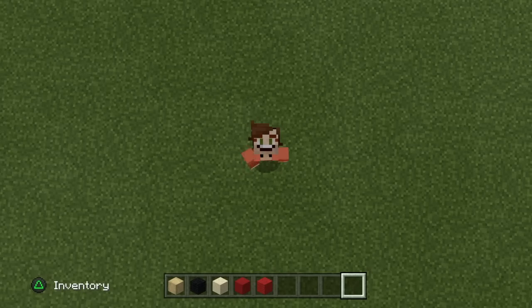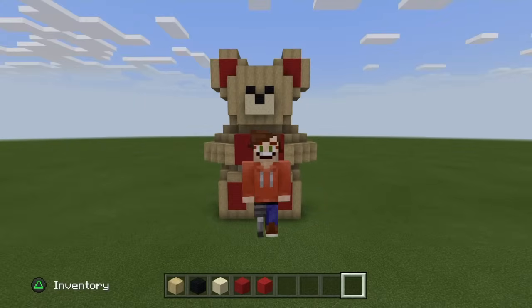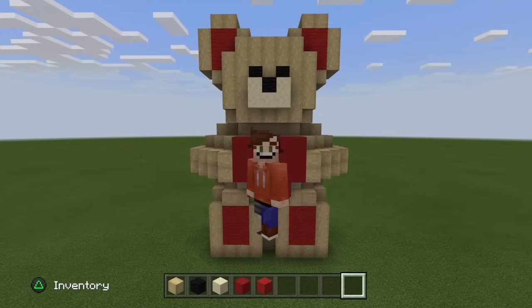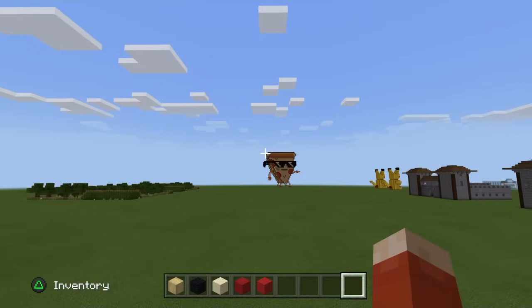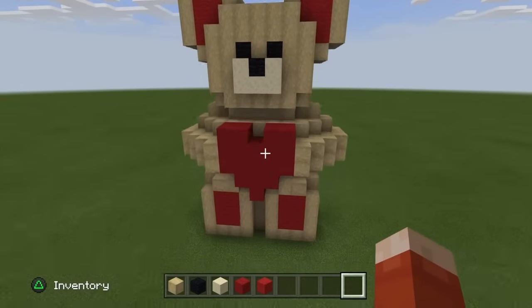Hi everybody, welcome back to another Willis Awesome video. Thank you so much for tuning in. Today's video is a Valentine's Day special build. Happy Valentine's Day everyone. We're going to be building this awesome and cute looking teddy bear for everyone's Valentine's Day worlds, or even just your random world where you want to add a teddy bear. So let's go ahead and build this.